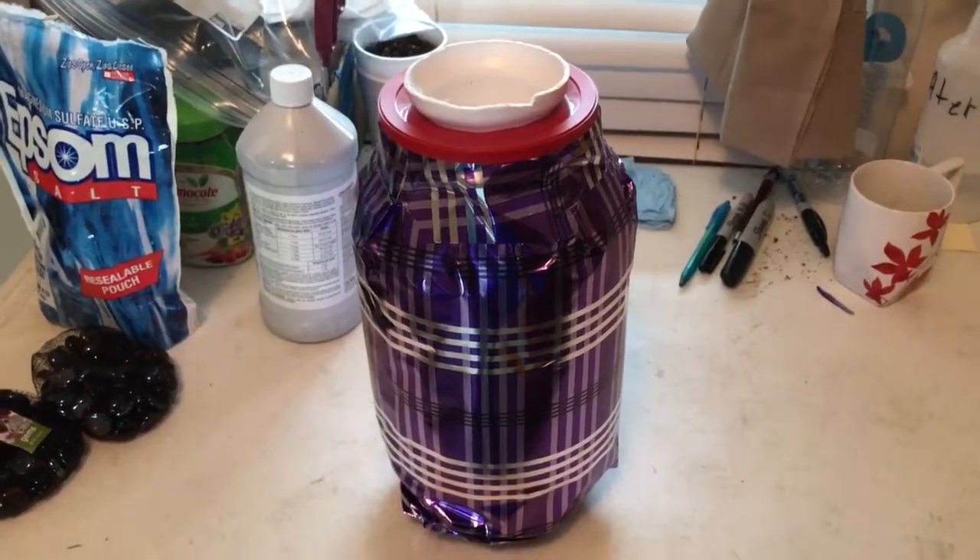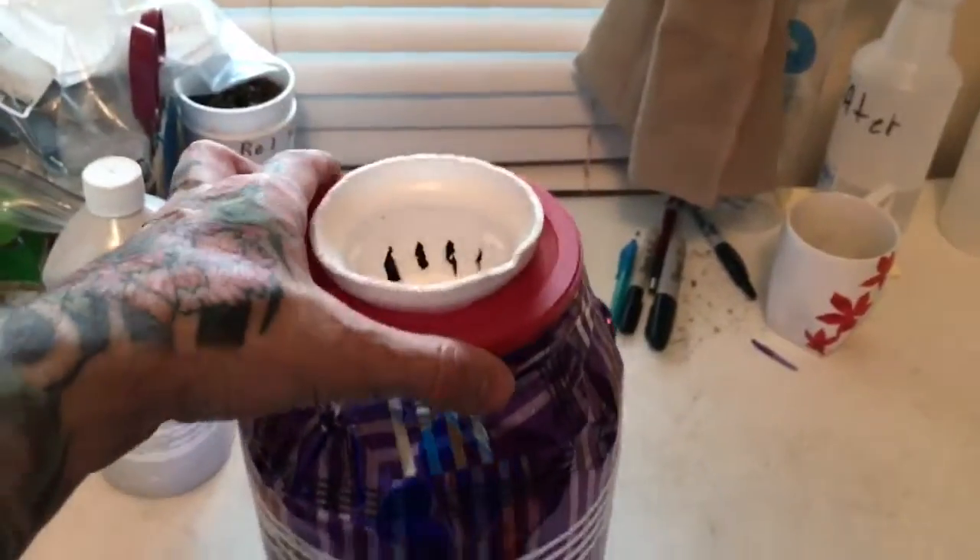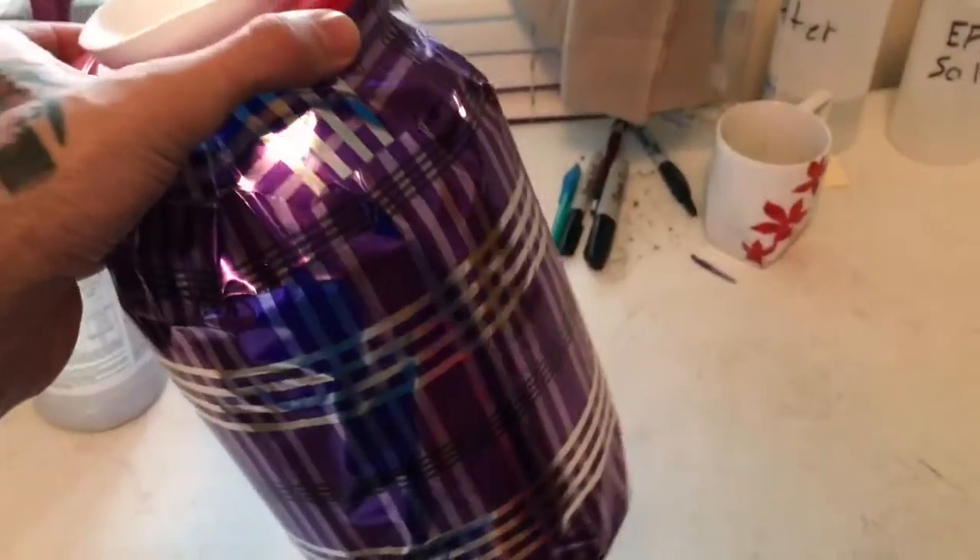What's up guys? I am doing a DIY Kratky setup today and I'm doing it as simple as possible.